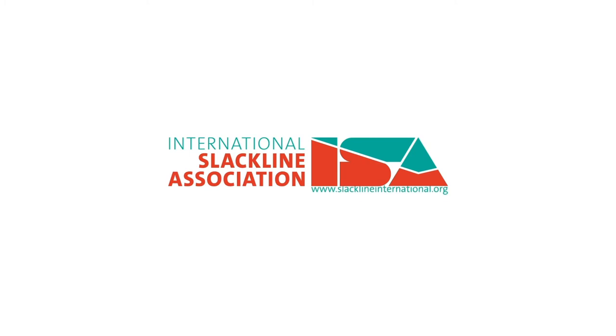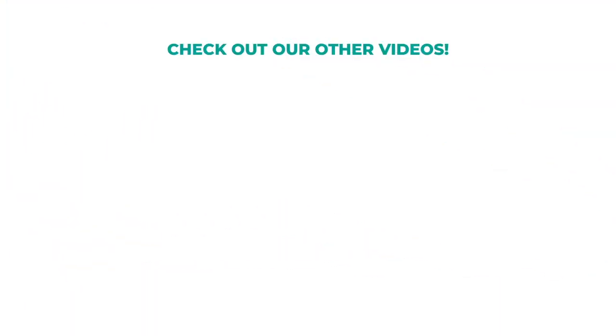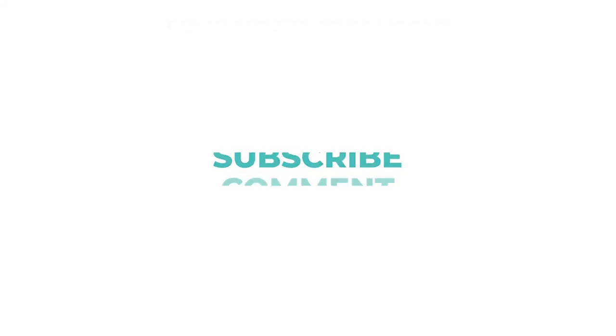So now go have fun. Please check out our other videos showing more of the beauty and magic of slacklining. And please help slacklining grow and help us share the love by liking, subscribing or commenting.